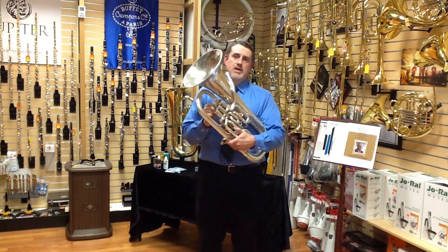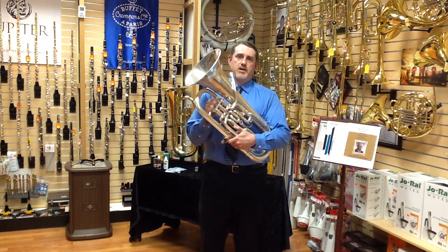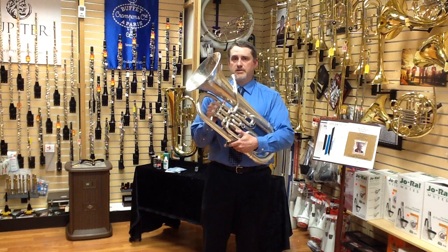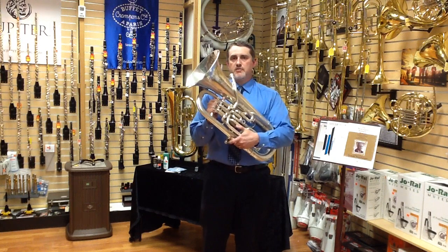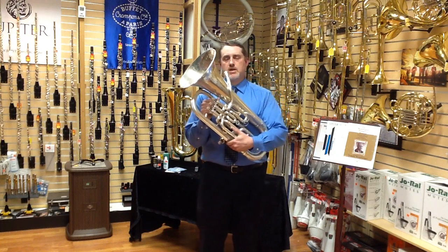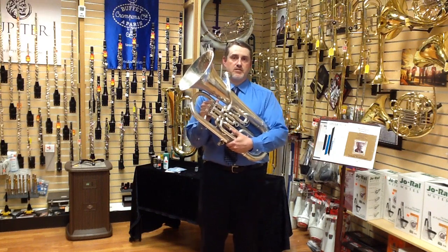The fourth valve drops the pitch of the instrument a fourth — very easy to remember. The purpose of the fourth valve is to increase the range of the instrument. It also allows you some tuning flexibility.